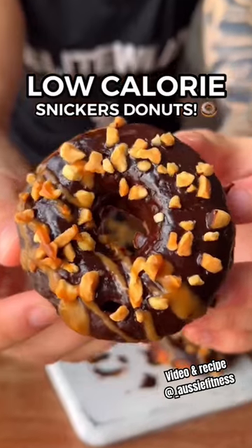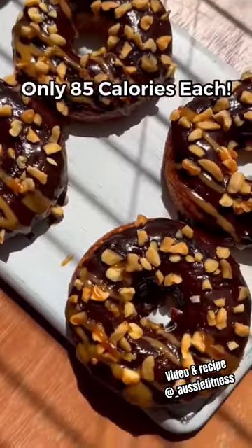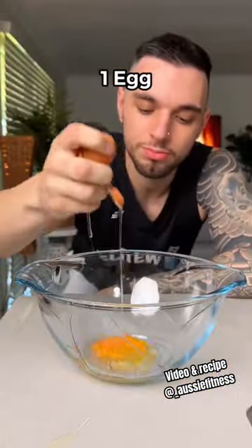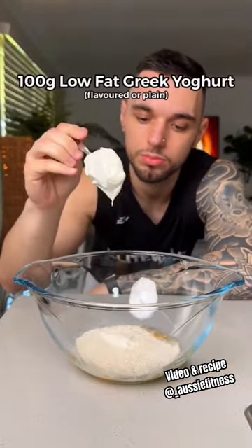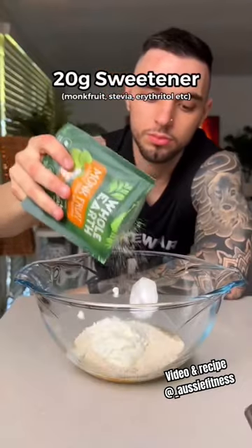These Snickers Donuts are only 85 calories each and the perfect way to satisfy your sweet tooth while staying on track with your diet. In a bowl add 1 egg, then add oat flour, plain or flavoured low-fat Greek yogurt, baking powder and your choice of sweetener — I'm using monk fruit.